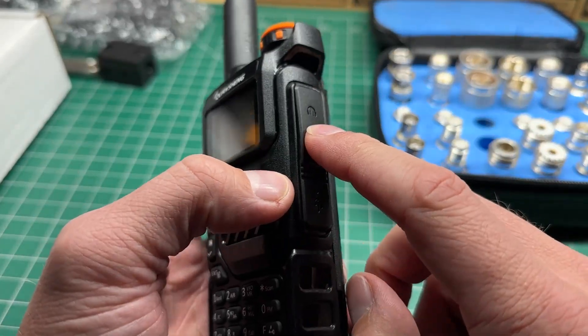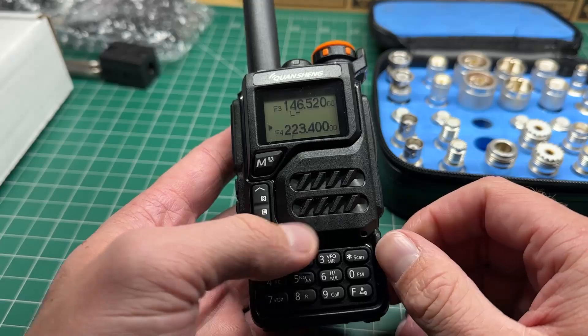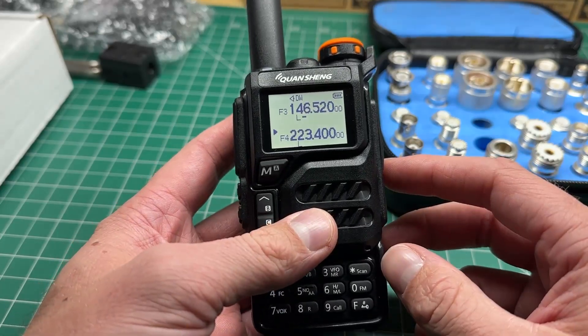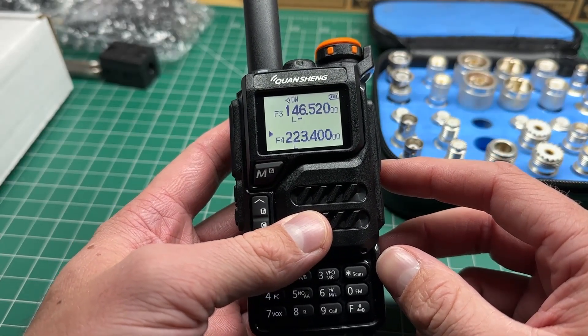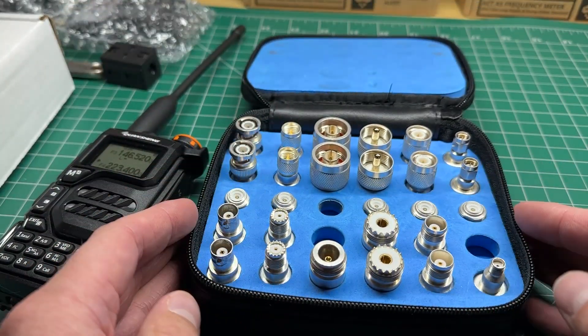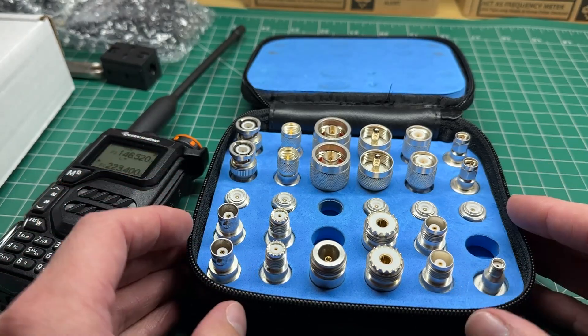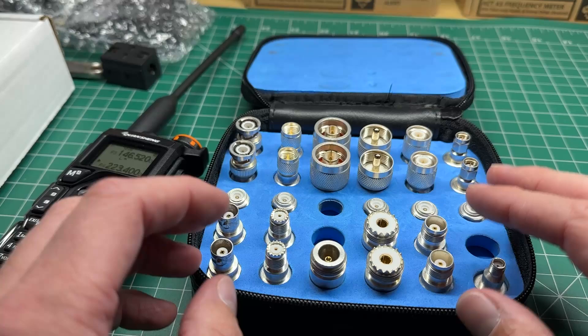The other question is also the programming software. I have been given the programming software, and there will be a link in the description below, so we'll go through what the programming software looks like and how you can change some things in the radio. A lot of people have also asked where they can get this connector set — I'll put a link in the description. These should be in every single ham shack, they're so good.